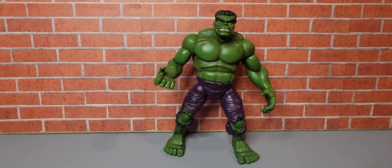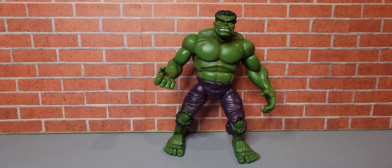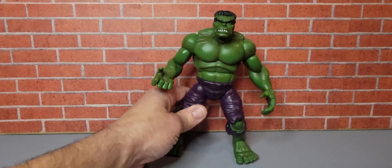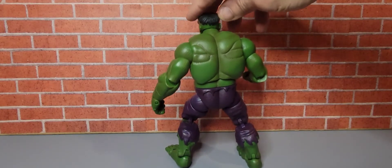Here we have the Hulk out of package. The Hulk stands approximately 8 inches high. I do like the detail of this Hulk — his face sculpt is pretty cool. And let's check out how he looks on the back side. There's the Hulk from the back.